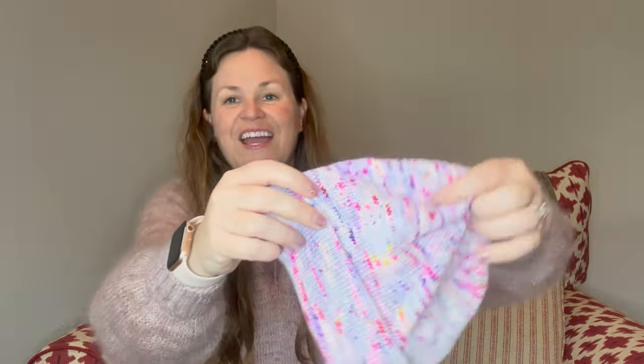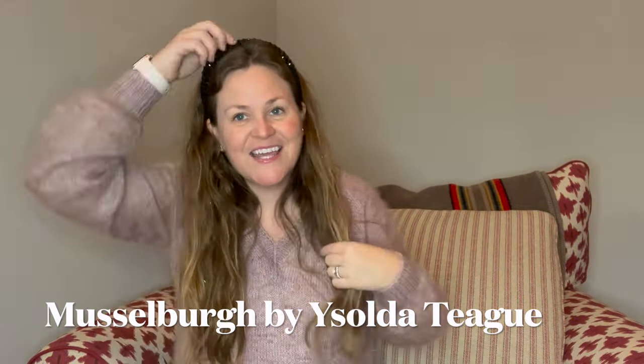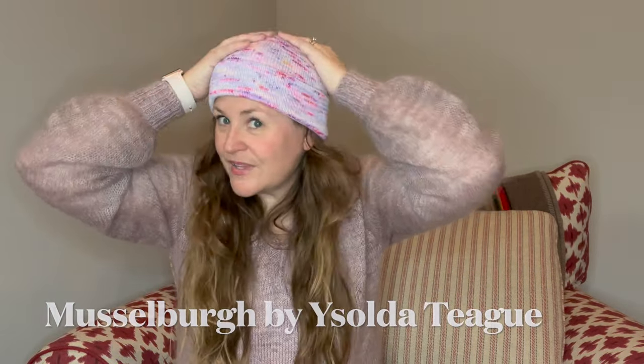My first finished object since I last recorded is a Musselberg hat. I finished it — I was working on it last time I recorded. I like to wear them with the brim folded, but you don't have to. You can also wear them unfolded. If you've knit a Musselberg, tell me how you wear it — folded, unfolded, or both ways? I really like it folded a lot.